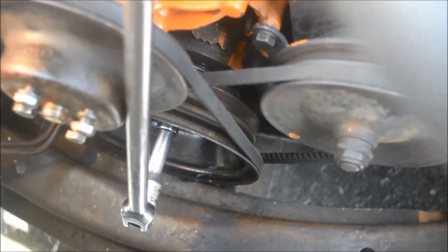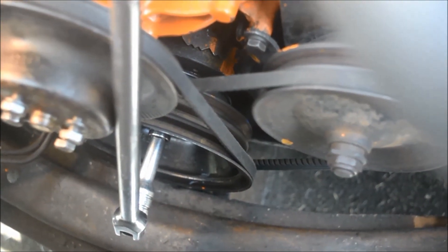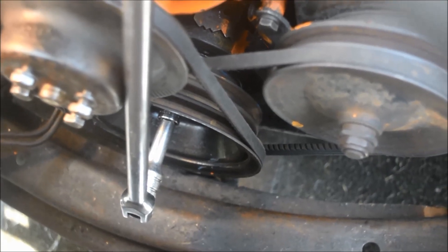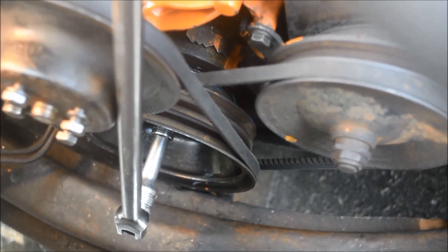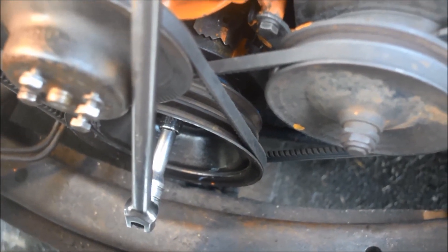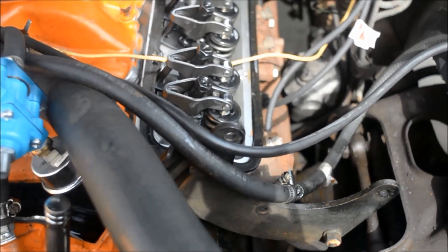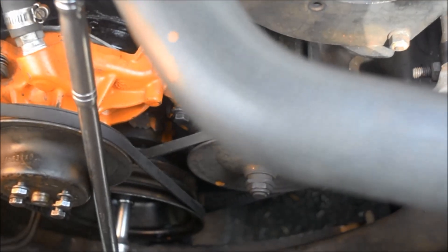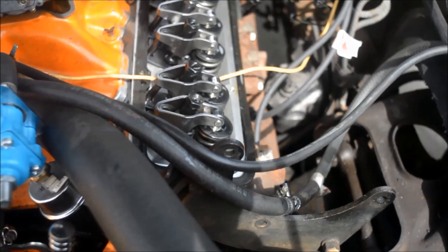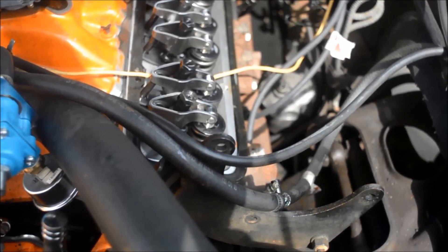I want to give everybody an idea of how I find TDC compression on number one. I'm just a little bit past top dead center on exhaust. I have a breaker bar with a 5/8 socket on the crankshaft pulley — that's how I turn the engine. It's a 10-to-1 motor. I'm going to focus on the intake valve opening and then closing, and then I'll find TDC at zero on the timing mark. That is how I know I have TDC compression on number one — with the intake valve opening and closing and TDC at zero on the timing mark.